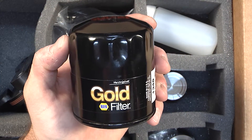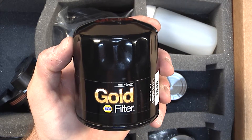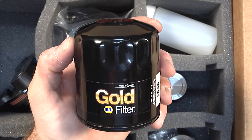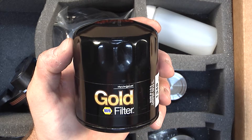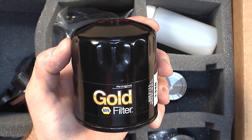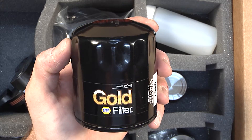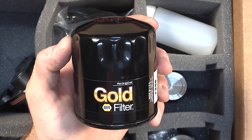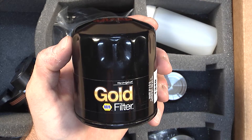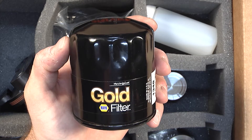Our final piece of the puzzle is the Napa Gold oil filter, made to go directly on the spin-on oil filter adapter. We prefer this filter over all others because of flow volume as well as the ability to filter oil the way we want. We have many decades of experience with Napa Gold filters, and in this application it has continually proven to be the best filter — even better than many marketed as higher performance. This is the only filter we recommend to be used with the IMS solution.